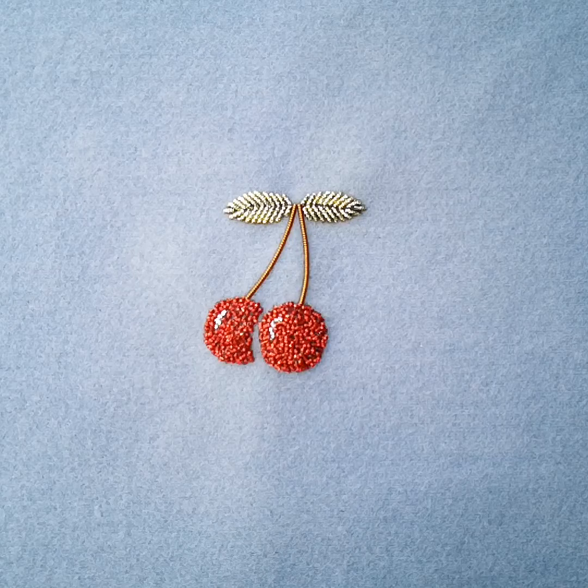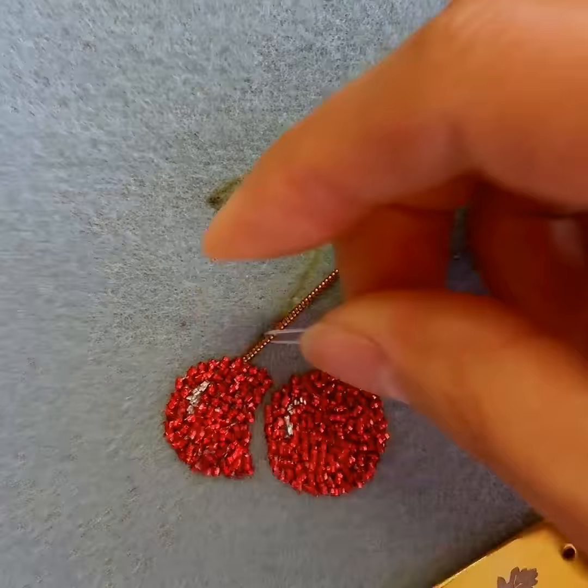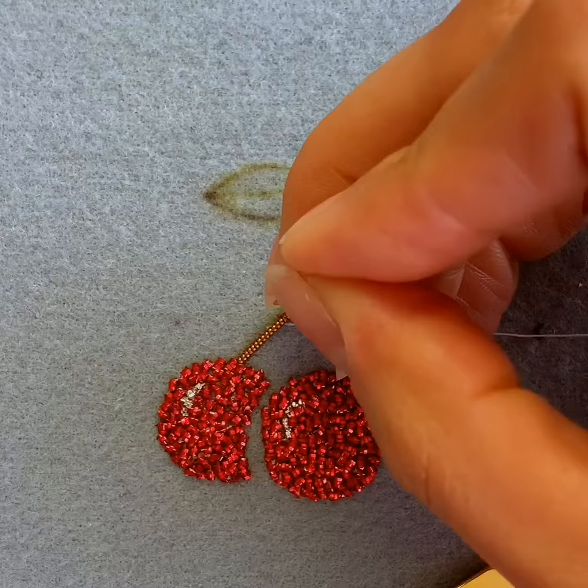Your attention please, this one is going to be a crowd pleaser. We are launching our latest online class today, which is an introduction to the very sought after technique of gold work. In this video we will talk you through the materials, equipment and making of this really cute cherry design in gold work techniques.